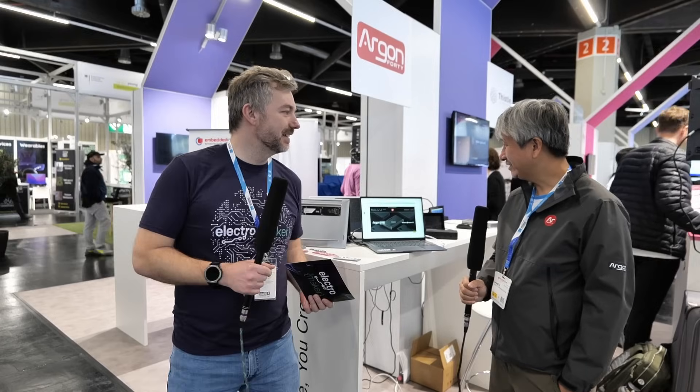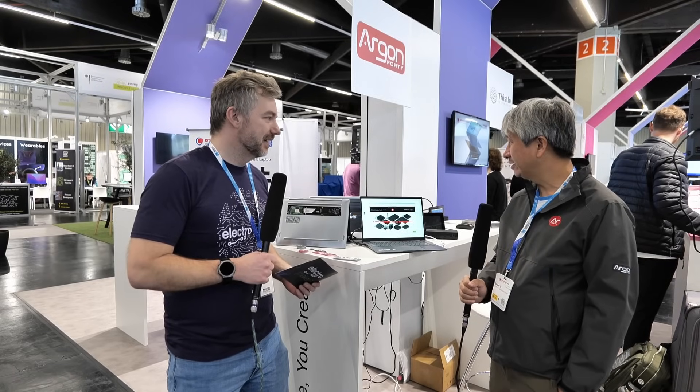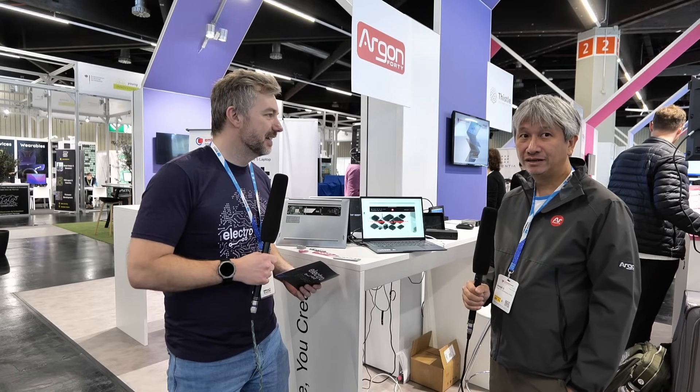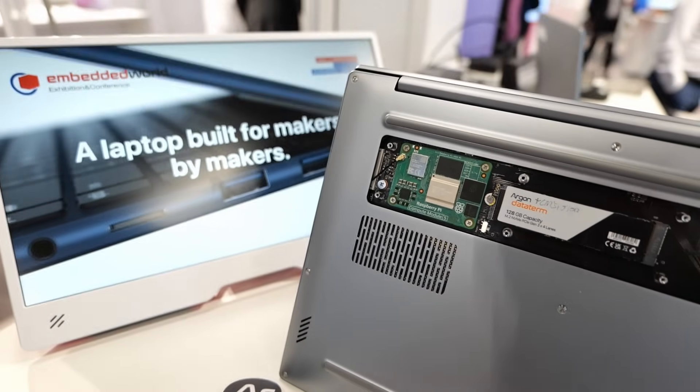We're quite excited to present our new product. It's the Argon ONE laptop. We've been thinking about this device for a while and we think that it's the right time to come up with a laptop with the CM5.